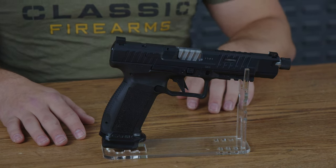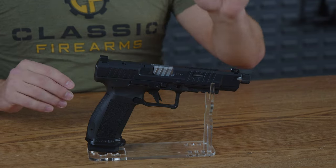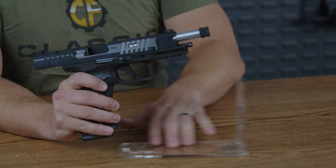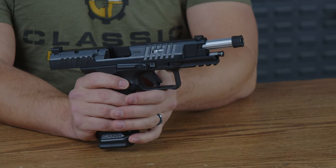Let's dive in starting with the tip. Up front, you have a 1.5 by 28 threaded barrel that is chrome plated and fluted as well. Three features right off the top that are pretty cool.